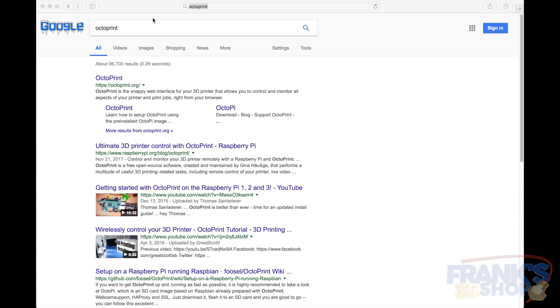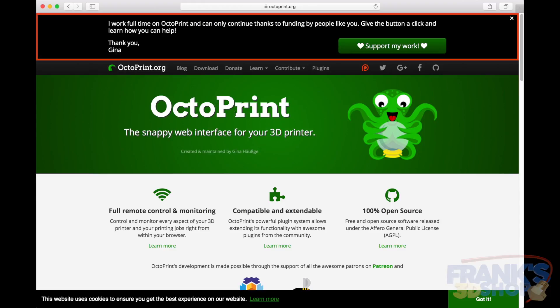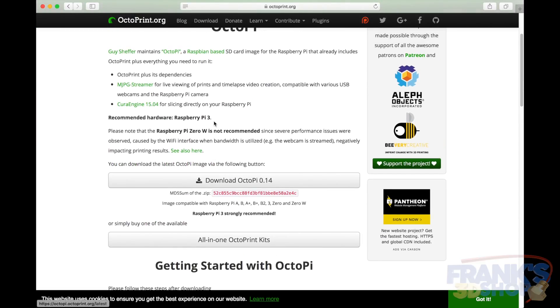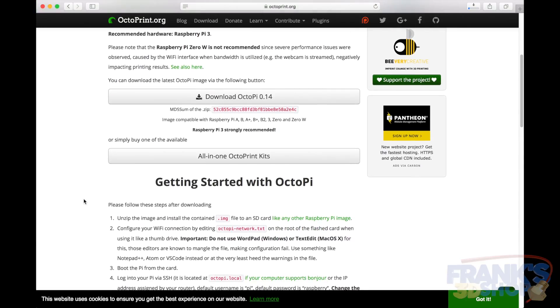First thing, search for Octoprint on Google and go to Octoprint.org. I'm going to do this on the Mac, so it's going to be a little different on a Windows PC. What you do is download the OctoPi latest version, then unzip the file, and you proceed like any other Raspberry Pi image.